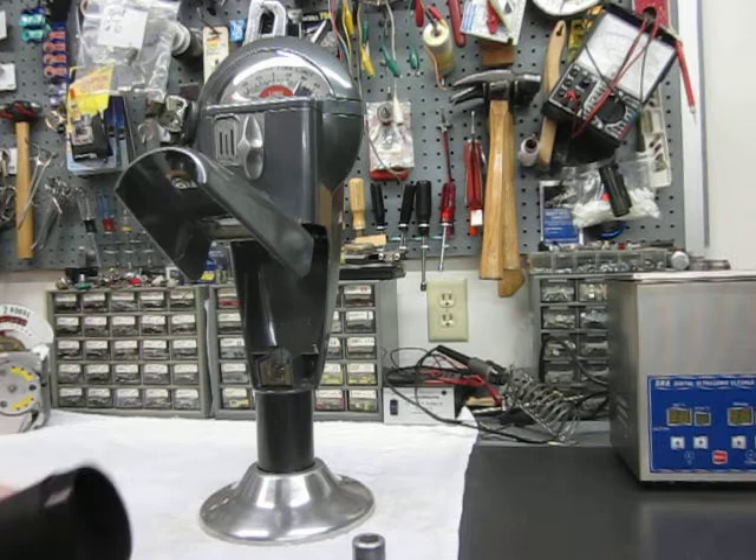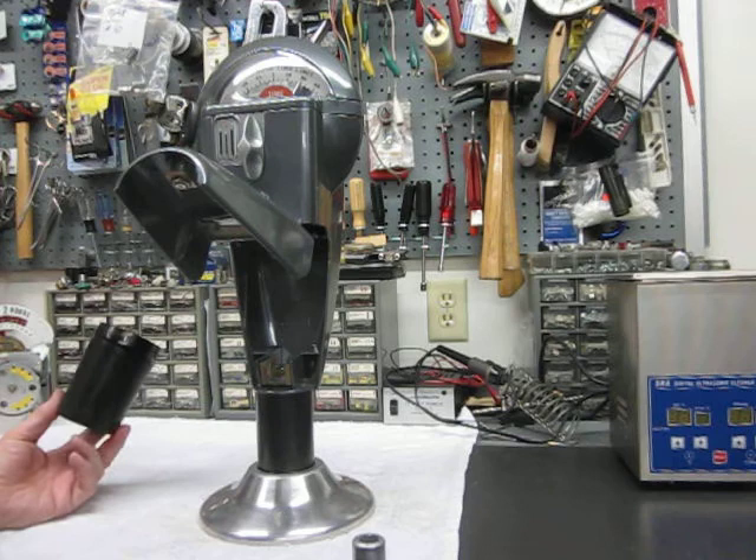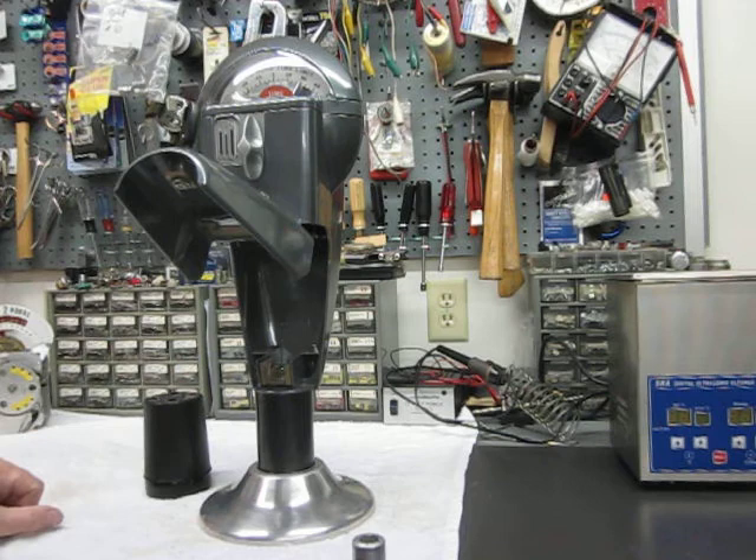There's a coin cup inside. This happens to be a second generation parking meter — specifically a Model 60 second generation. The coin cup was used in the Model 60 and in all three models.